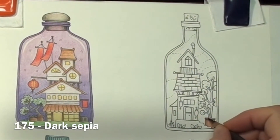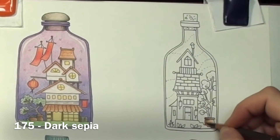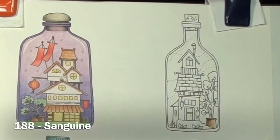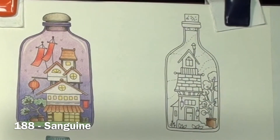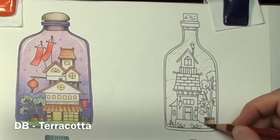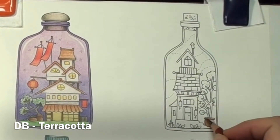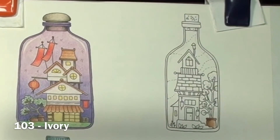I finish darkening up the shadows with sepia, keeping it to the darkest part. I blend the shadowed area with a little more sanguine and touch up the shadows with a little more terracotta. I blend the highlight with ivory to keep it light.